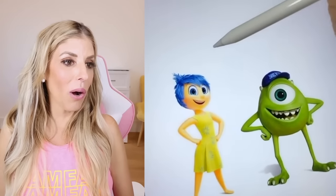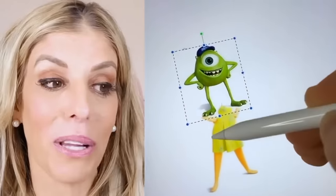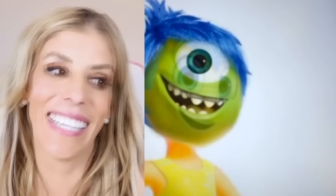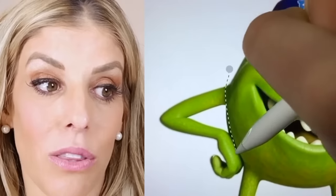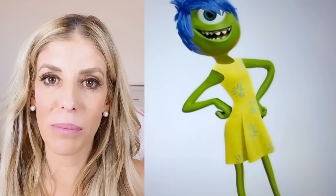Yes! Joy and... what's that monster called? I'm so bad — you guys comment below. They're not giving Joy that face. No — Joy is my favorite character. She has one eye now. I love this Inside Out theme. She's giving him the legs — Joy's body with those legs and those arms. What is she going to look like? And just like that, Joy was transformed into a monster.